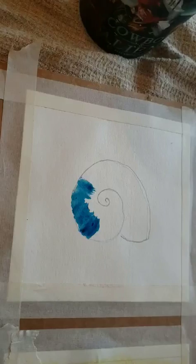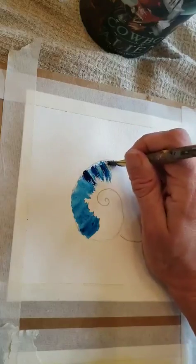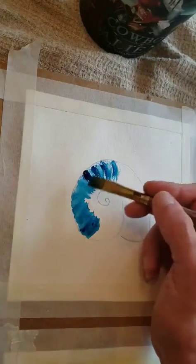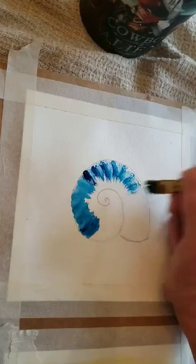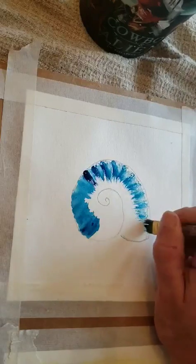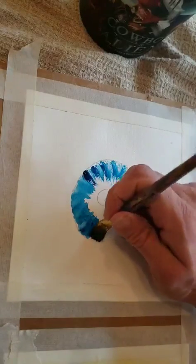We're going to keep going. See how the drier brush — the less wet — makes a different look than the wet. Neither is wrong; you're still doing the same technique. It depends on what you want. I think I'm going to go with less wet paint — I think it gives it more texture.